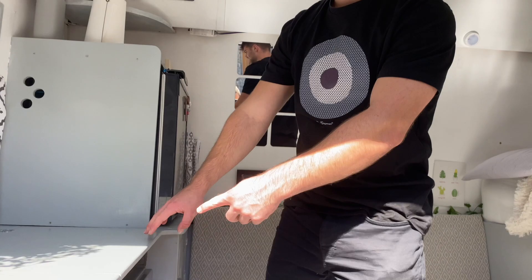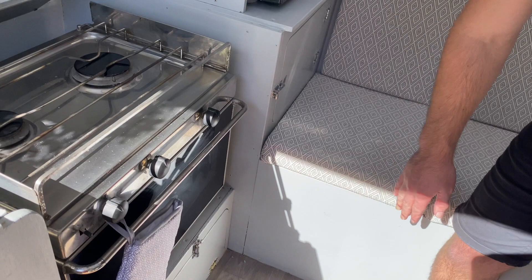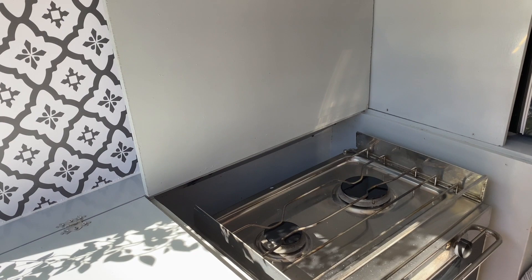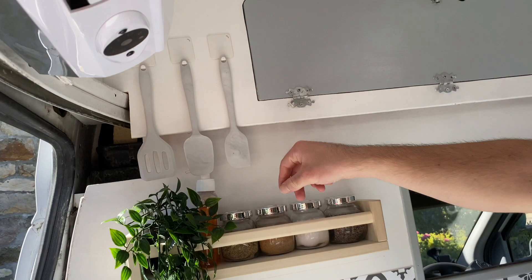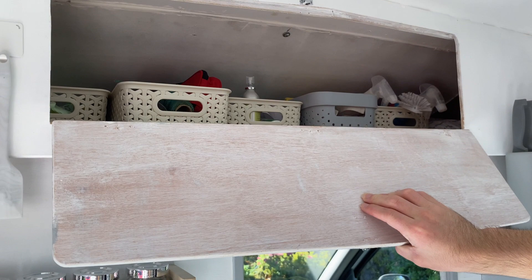Moving on to the oven — we've got a gas bottle under this seat here and that powers the oven. It's got an oven and a two hob. Then we've got Lauren's favourite little spice rack, a little plant — not a fire hazard or anything — and a bit of spatulas. There's a nice bit of storage up here for all your bits and bobs.